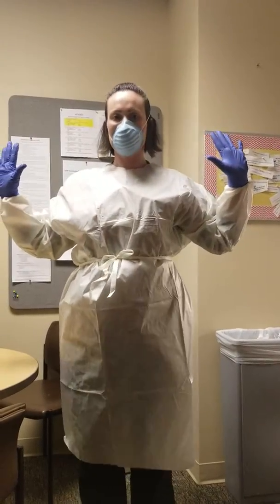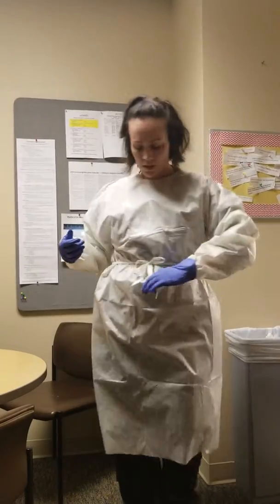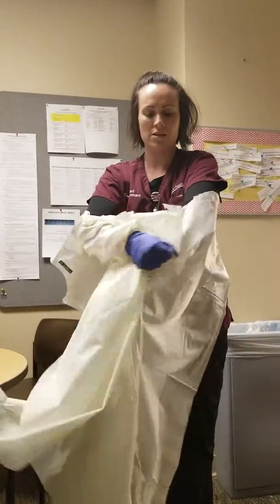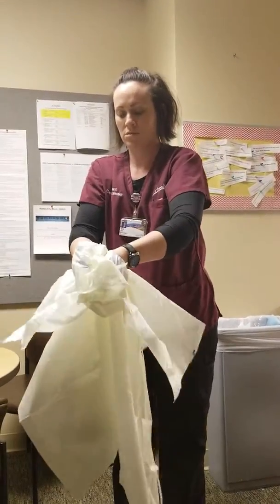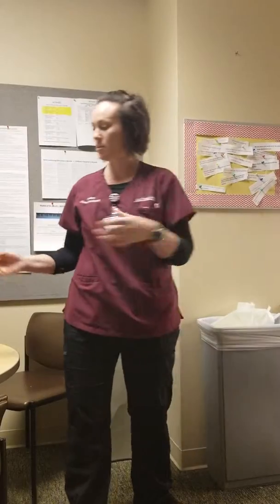Alright, now I'm going to go ahead and take it off. First thing I'm going to do is take off my mask — put it in the trash. Take my gown off. I'll do my gloves with it, rolling it away from me. And wash my hands.